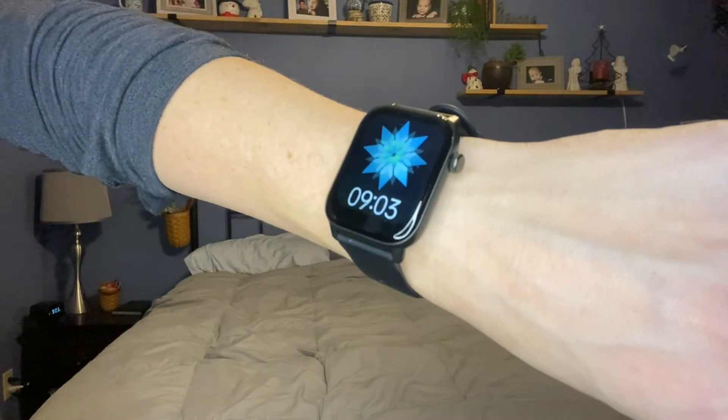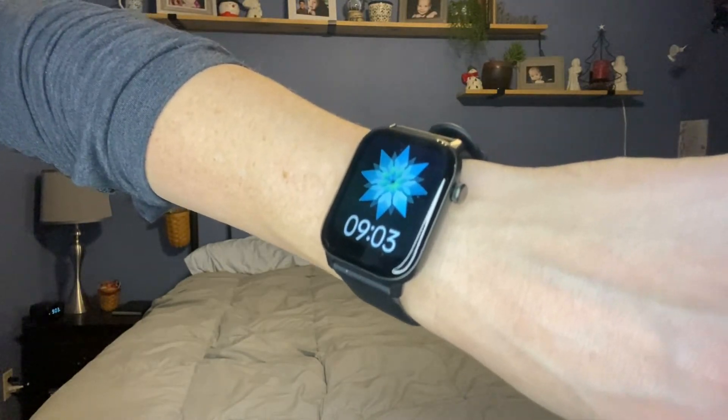If you are looking for a great smartwatch, this one by Riversong is a great option. I am definitely loving it so far. It has a full touchscreen, personalized watch faces, health monitor, and multiple sports modes.